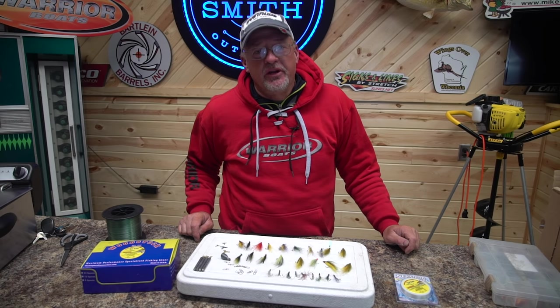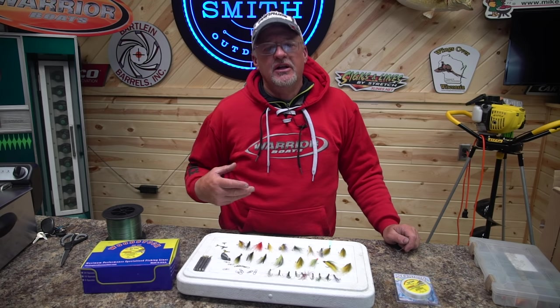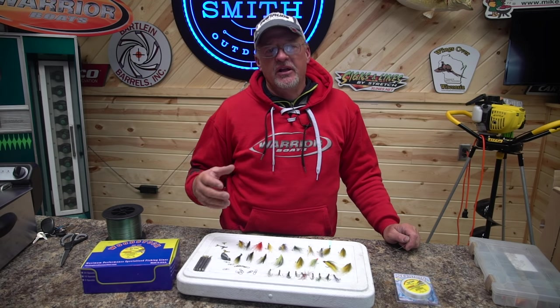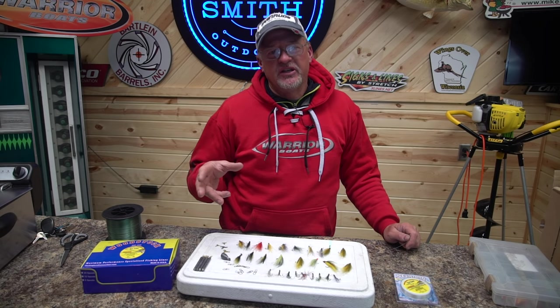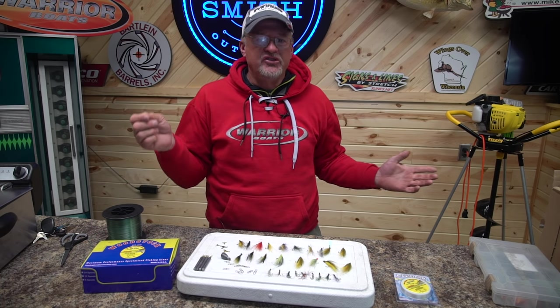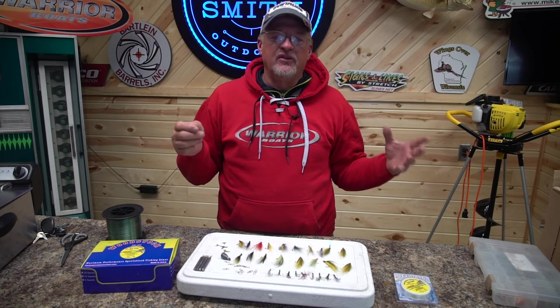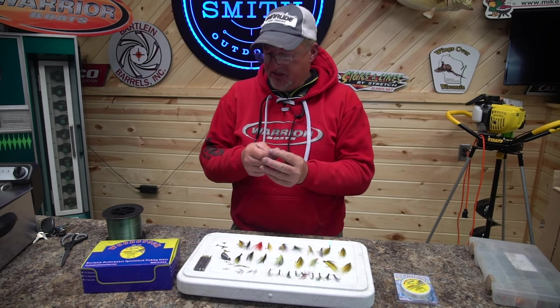We're back in the studio and I'm going to show you guys the proper way I think to tie a fly rig. I've got two different ways I like to tie it. First, we're always using 10 or 12 pound test. Typically a tough line like an XT works the best.